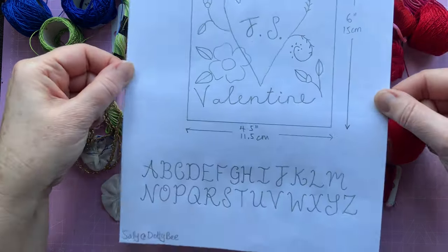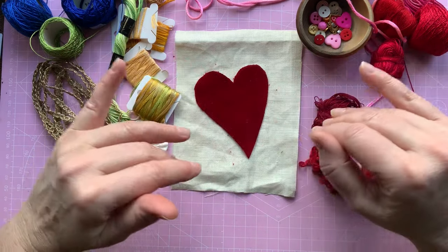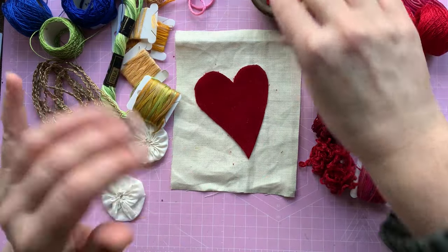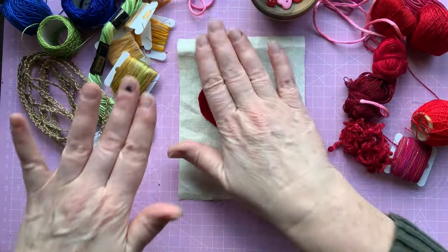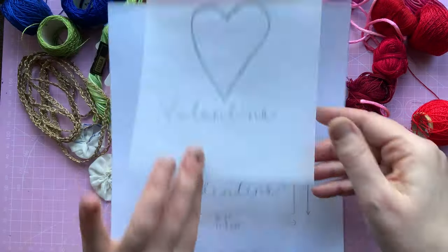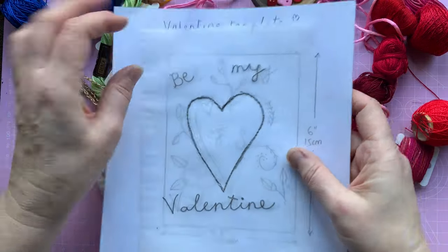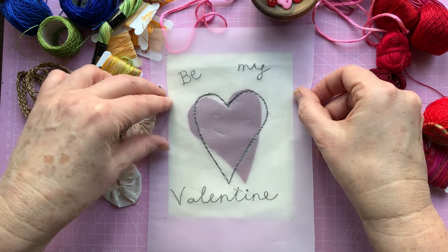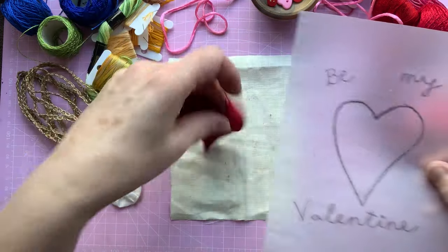If you want a copy, I'll make it available in my Facebook group — pop over there and pick it up. If you want to stitch along that will be great, and you could also post them into the Facebook group so everyone can see. Spread the love! So I've traced this — just the main part to start with — and made little dots where the corners are, which fits onto my piece.